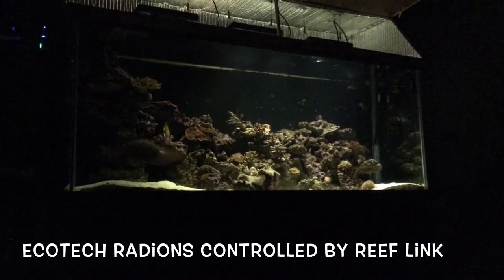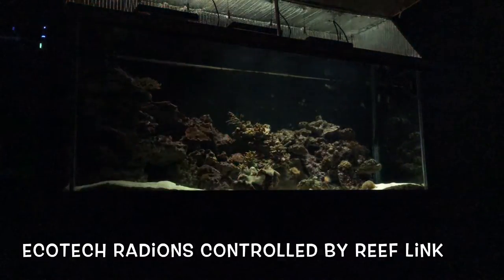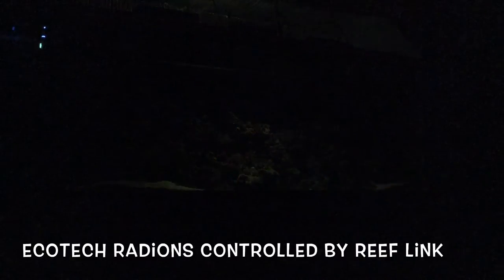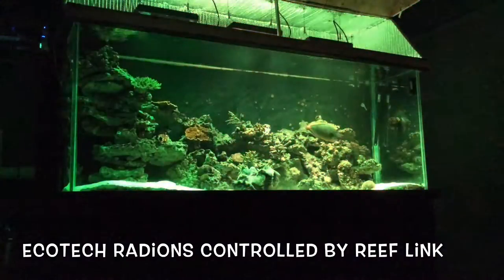So what else we have is our demonstration mode. Let's see if we can get that one up and running. That's the demonstration mode.